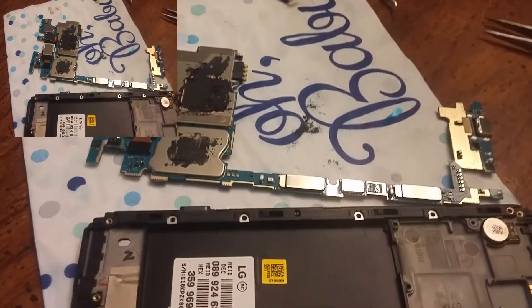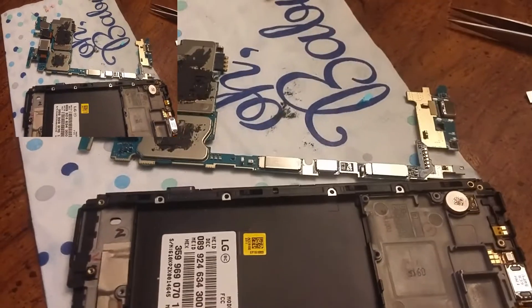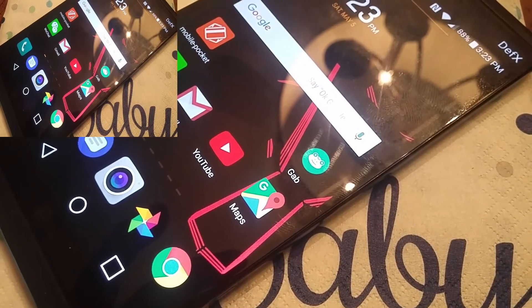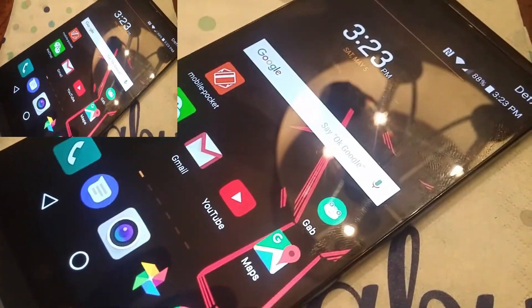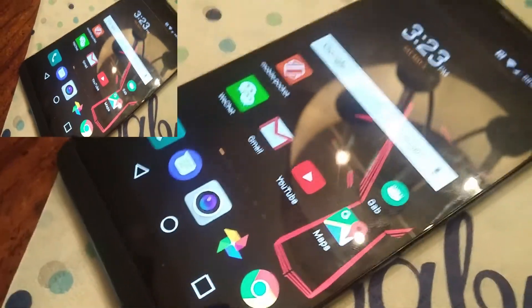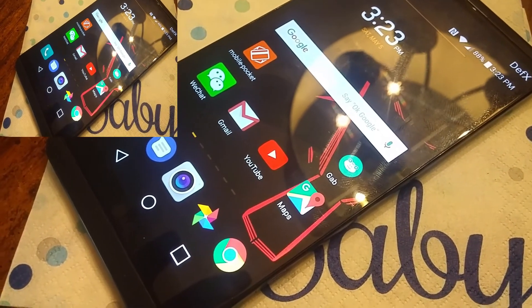Anyway, that goes there and then I'll close it up, do all the work, and show you it working. And obviously it works — tada! I'll have to figure out how to splice these two videos together. Alright, bye bye.